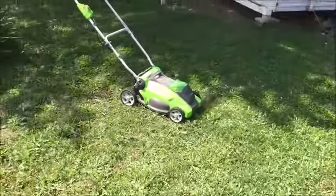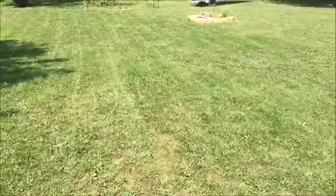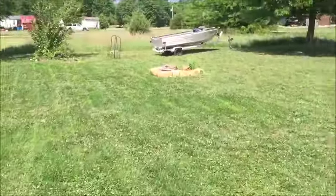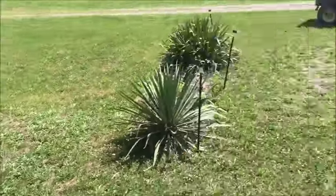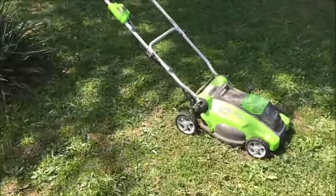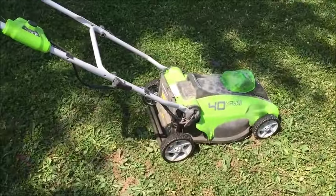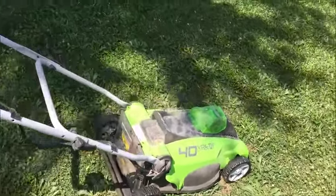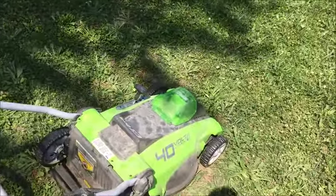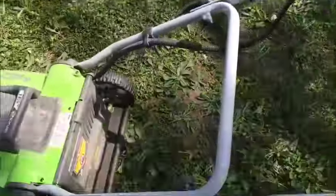I still have charge left and this was the second charge — I get about half of it done, which is pretty neat, so I do recommend it. We did get the tiller also, which takes the same battery. What I do suggest if you have a large lot and want a smaller, lighter-weight one is that you get an extra battery so you don't have to stop mowing.